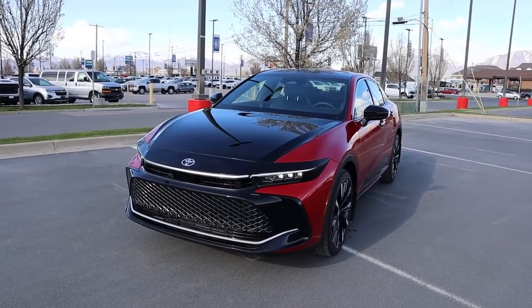Hey everyone, it's Ben Hardy here and today I'm reviewing the all-new Toyota Crown Platinum. This is the one with the crazy hybrid powertrain. Before we get into this video, a huge shout out and thank you to Lerch Miller Toyota here in Murray, Utah for giving me some time with this car.